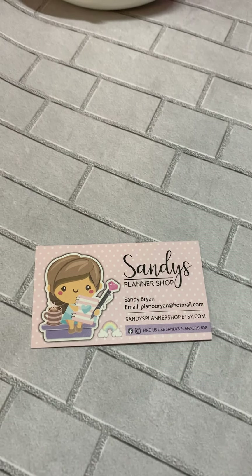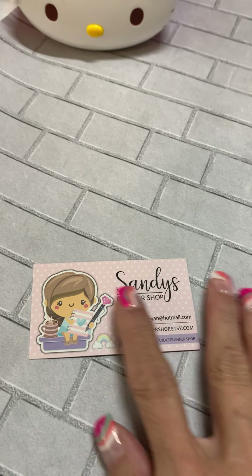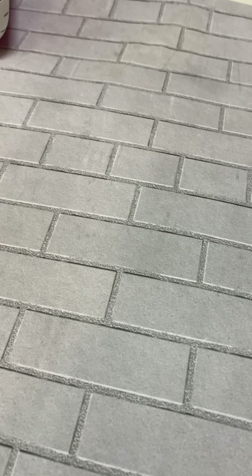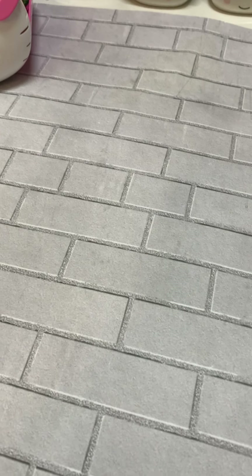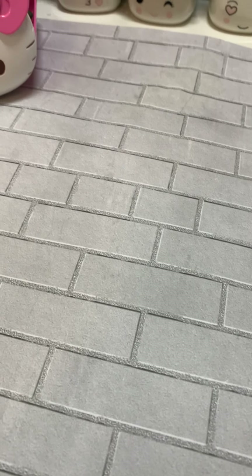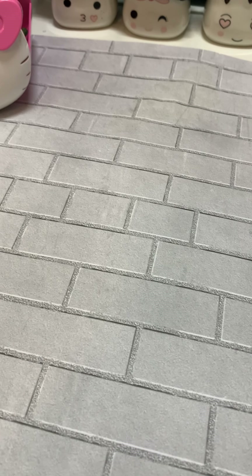Hi, welcome to Sandy's Planner Shop. Today I have a really fun swap to show you — well, it's actually not a swap, it's a giveaway. It's Christian's Crafty Adventures on Instagram, and she also has a YouTube channel, and she is doing a giveaway.